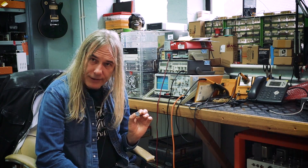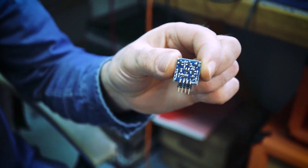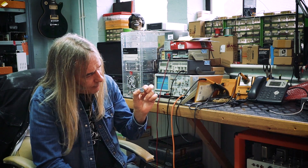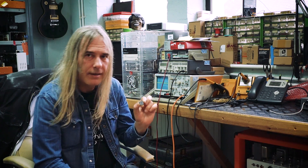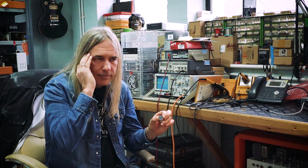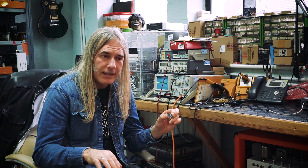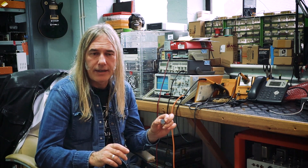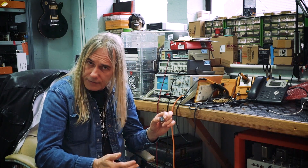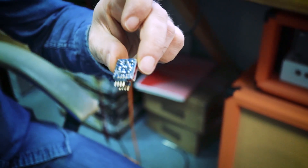So yeah, discrete op-amps. This is our own offering — there are a few out there. Now, the IC op-amps, some of them perform very well. They have massive open loop gain, they have low DC offset, they draw very little current. On paper, they perform very well.